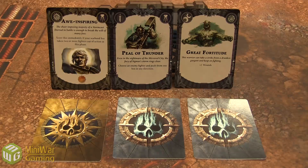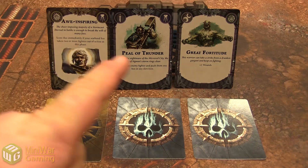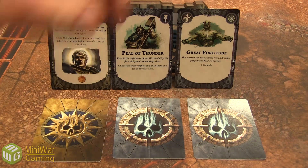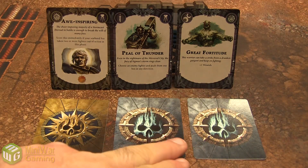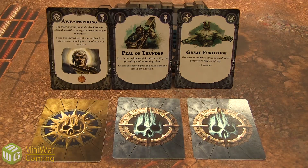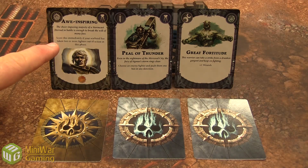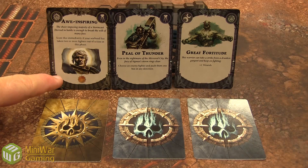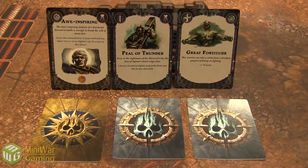Let's go into a little more detail about the three types of cards found inside Warhammer Underworlds: Shadespire. You have objectives, ploys, and upgrades. Ploys and upgrades are blue-back cards, and objectives are gold. Ploys and upgrades are both in the power deck. The game is won by whoever obtains the most glory throughout the game. For example, if you have 'Awe Inspiring' in your hand — score this immediately if your warband has taken two or more fighters out of action this phase — then you get one glory. I've even seen some five-glory cards in this set.